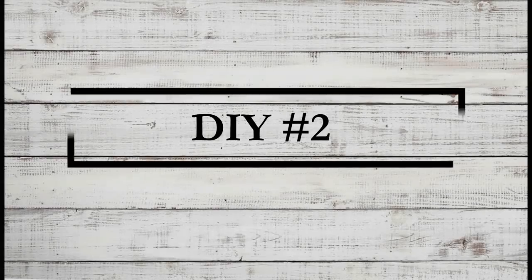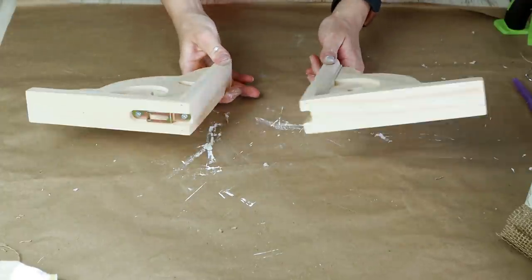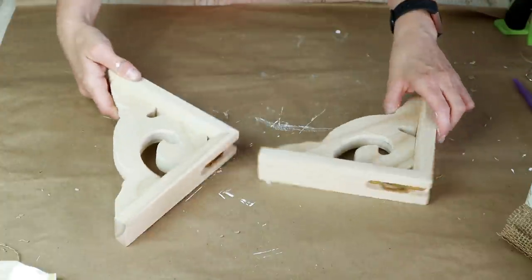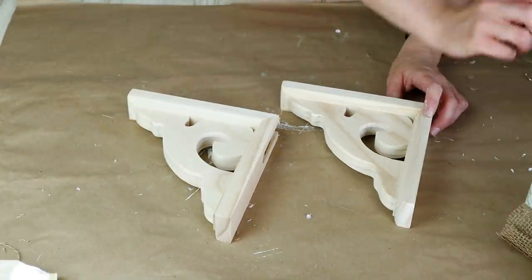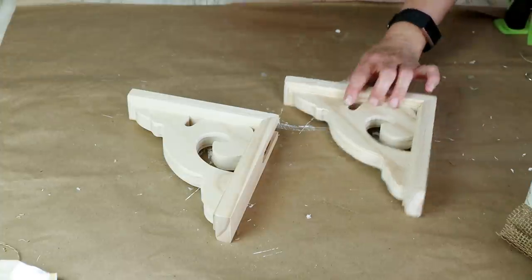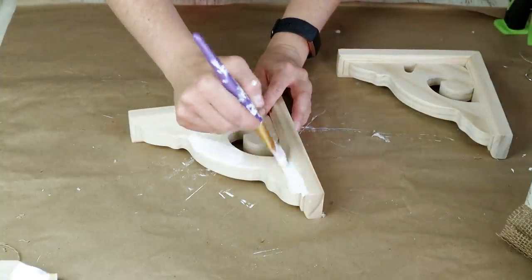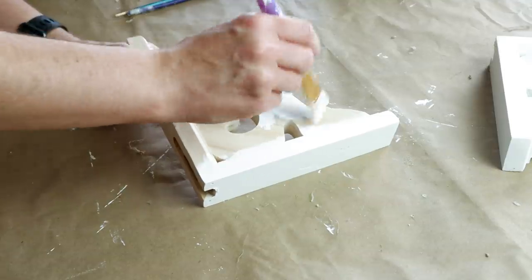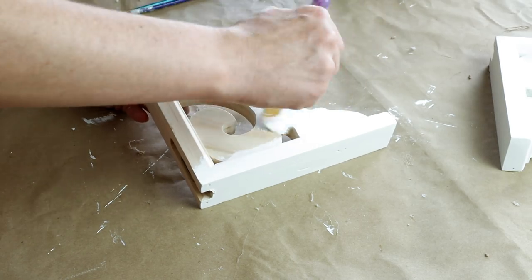Now moving right on into DIY number two. For this one I'm using two unfinished wood corbels that I picked up from Lowe's. They are seven inches and I paid five dollars and 68 cents for each one, and what's nice about these is they have the hooks already on the back. I first started by painting each corbel with the Waverly chalk paint in the color Plaster and I only did one coat of paint for each corbel.